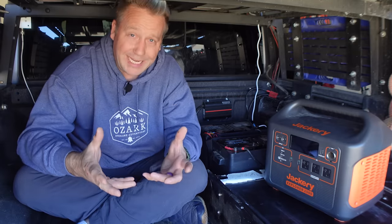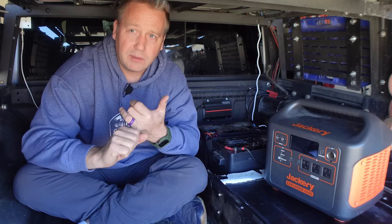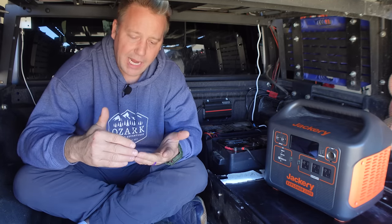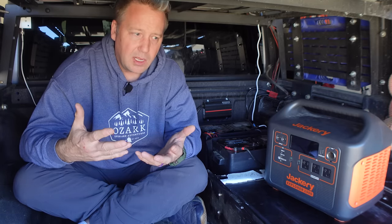As this overlanding and car camping thing has grown in popularity, the power needs that we have have also grown substantially. It is very common for us to be running fridges in the back of our vehicles to keep all of our food cold so we don't have to deal with ice anymore. Most of our electronics are rechargeable — our flashlights, our lamps, the lights around camp. Of course camera batteries, drone batteries, all those things need to be recharged. We've got things like diesel heaters and 12 volt heated blankets for camping in the winter time, and we've even got air conditioners now that can run off 12 volt power for summer camping.